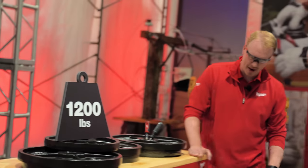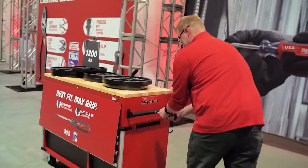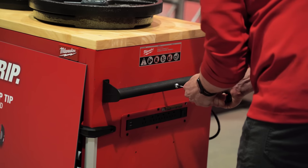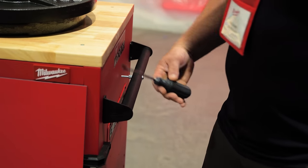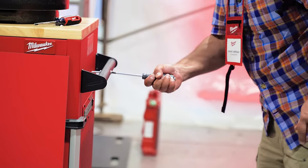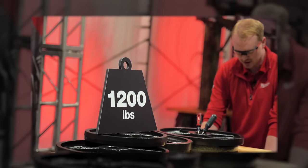I'm going to do another demo here with screwdrivers. We've got 800 pounds loaded up in steel storage, plus another 400 pounds — 1200 pounds total. What we're going to try and do is pull this with the competitor. Take ours — torque down and you've got the ability to pull 1200 pounds across this floor. Milwaukee is claiming to be the only screwdriver that can pull 1200 pounds, when clearly multiple people demonstrated that the competitor's brand can do it as well.